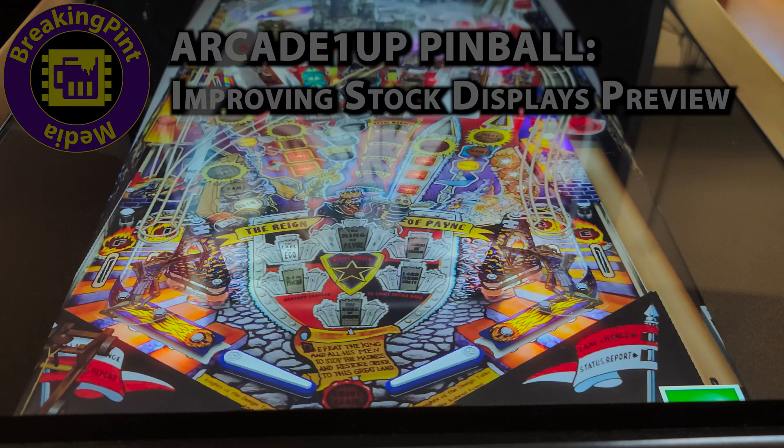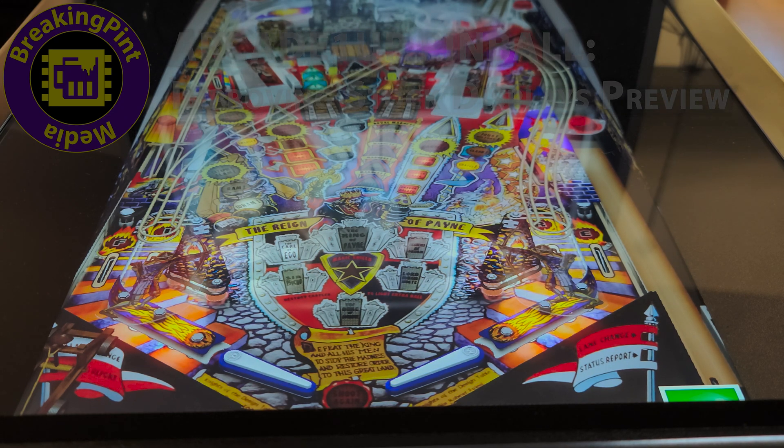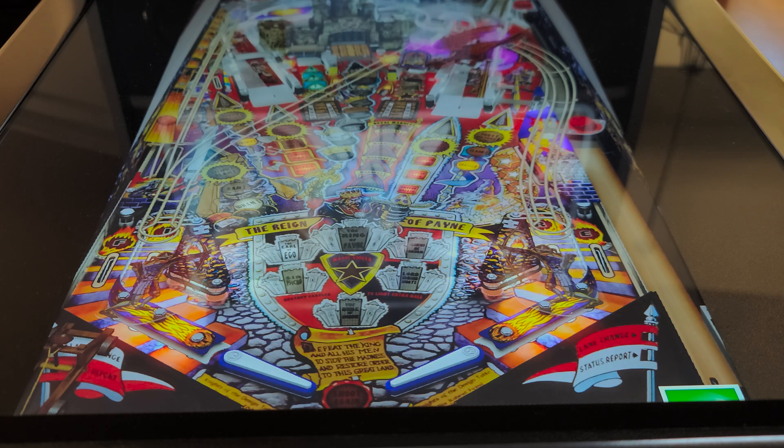Hey everyone, this is a quick overview of some of the things that I've done to my Arcade 1-Up Star Wars Pinball machine. From the get-go, I intended this to be a conversion to a Pinball FX3-based virtual pinball cabinet.